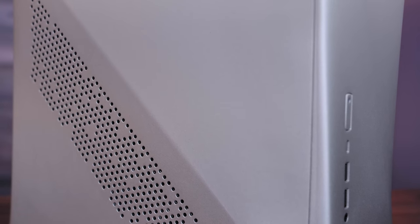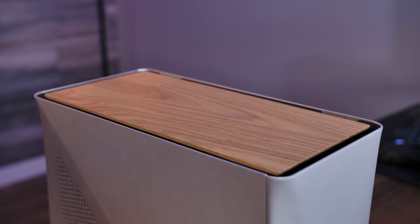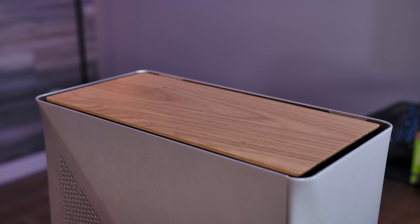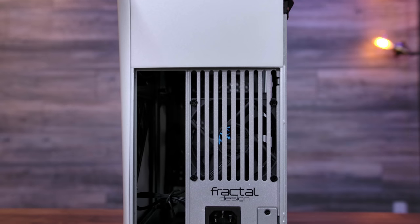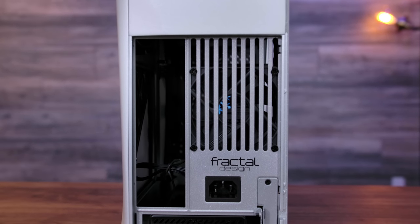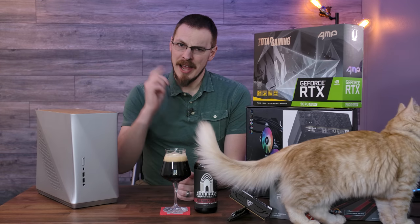When Fractal told me this case was coming out, I knew exactly what I wanted to do with it based on the pictures. I knew I wanted to build a living room gaming PC — it looks like a piece of furniture. It absolutely looks like something that would go into a living room. So we're going to attempt to build essentially a near-silent virtual reality gaming rig that I can use upstairs.